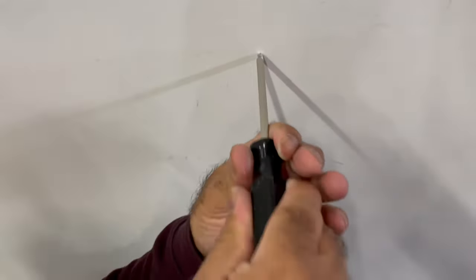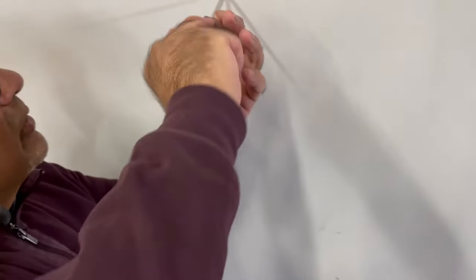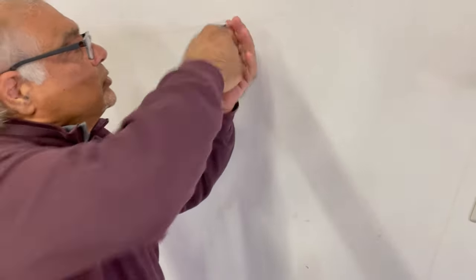All you have to do here on a drywall is take a Phillips screwdriver and just press it in, and you can make a hole right there with the screwdriver.